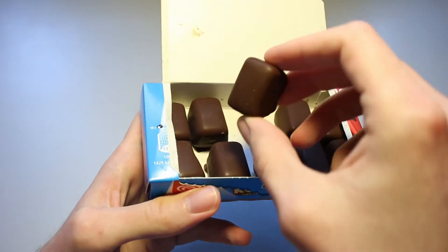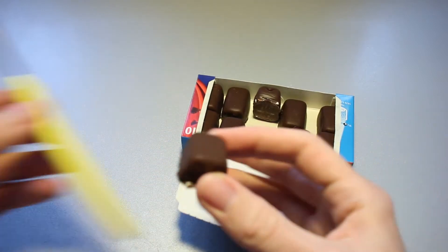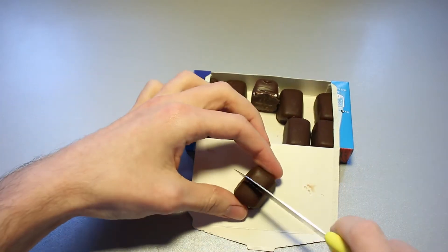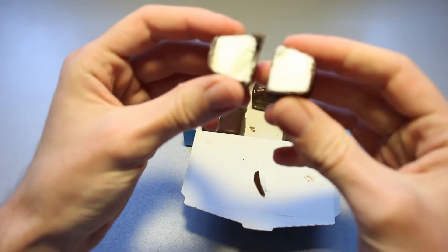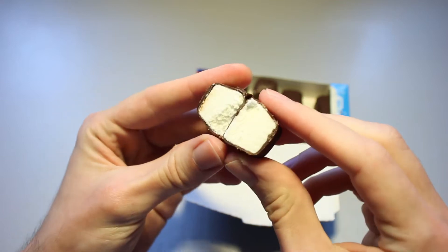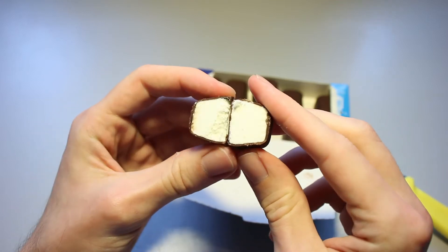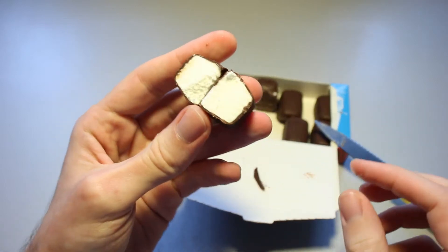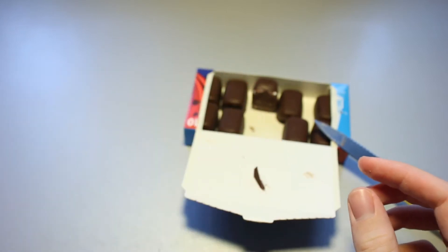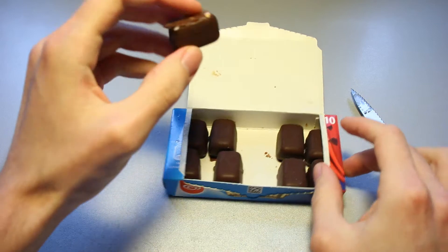Alright, which one did we take? We took this one, right? So let's take a knife and slice it through real quick. Yeah, and this is pretty much what we expected: ice cream with vanilla flavor and a bit of fat icing on the very outside containing some cocoa. The first one is going in. The first one has been consumed.